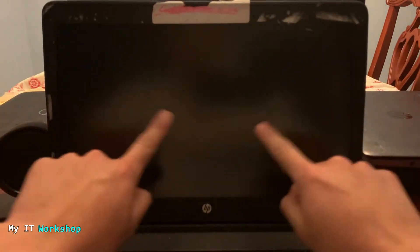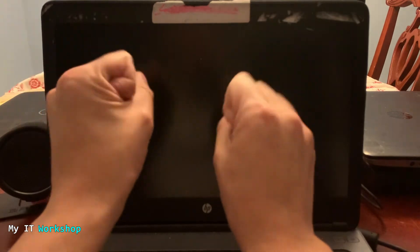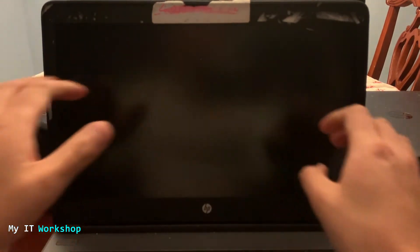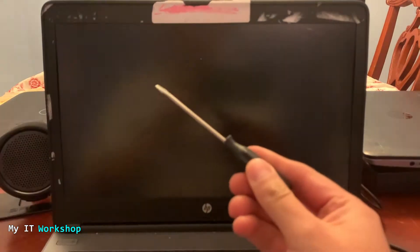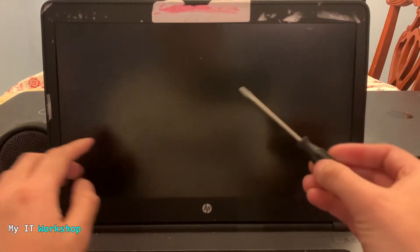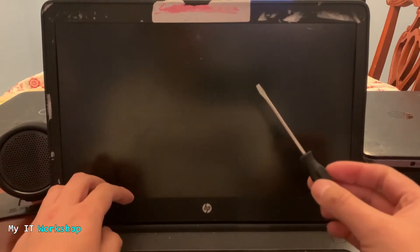I'm going to shut it down. Now I'm showing you that I'm not wearing any jewelry or watches, and I discharged myself of any static electricity by touching a metallic surface before the video. What we're going to do next is remove the cover for the screen using a flat-head screwdriver. This method works for many models — not only HP, it can be Dell, Lenovo, or any other brand.